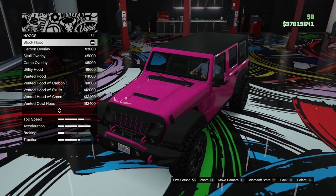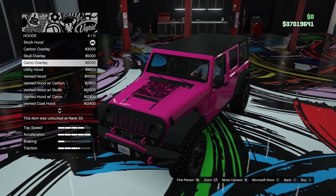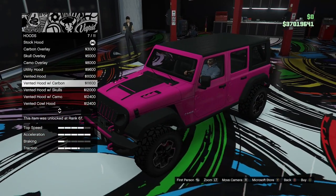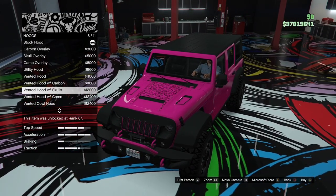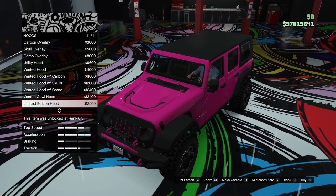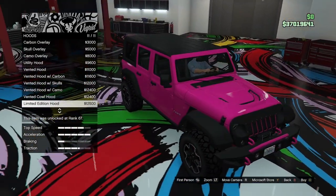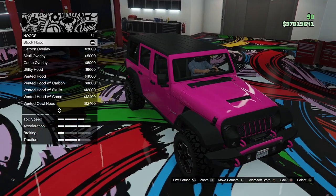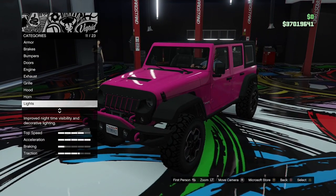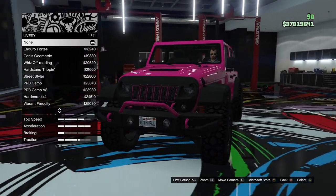Hood options: stock hood, carbon overlay, skull overlay, camo, utility hood, vented hood, vented with carbon, skull, and camo overlays, then the cowl hood and a limited edition hood — I'm sure that's based on a real-life Wrangler hood. I'm not really a fan of any of those; I'll just leave the stock hood. Horn and lights we're leaving standard — we'll check whether those lights actually work when we go outside.